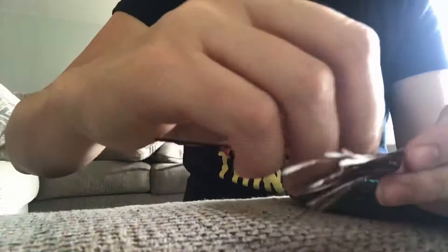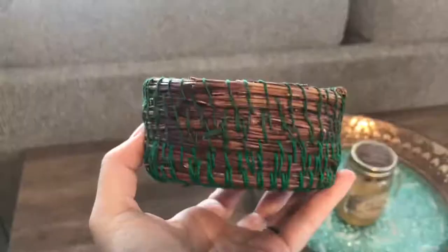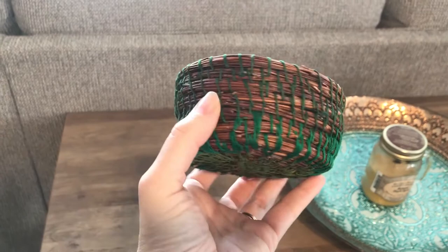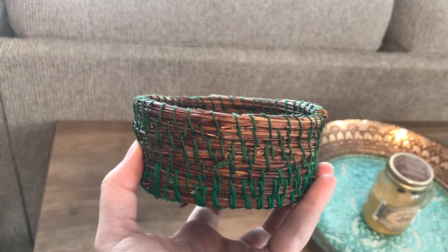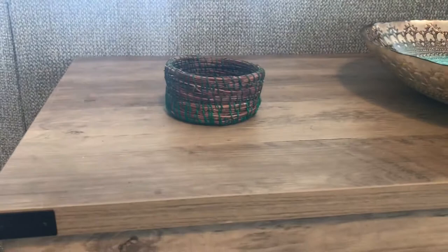So here's the final product. Not too bad for — technically it's my second try. You can see I messed up a little bit right there and it's a little uneven and crooked at the top. But really, I think overall it turned out pretty good and I'm pretty happy with it. So now I just have to find somewhere for it to go and something to put in it. I hope you learned something and enjoyed watching me try this new project out. Thanks for watching.